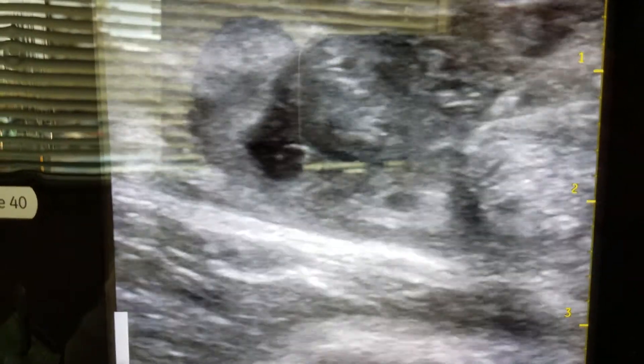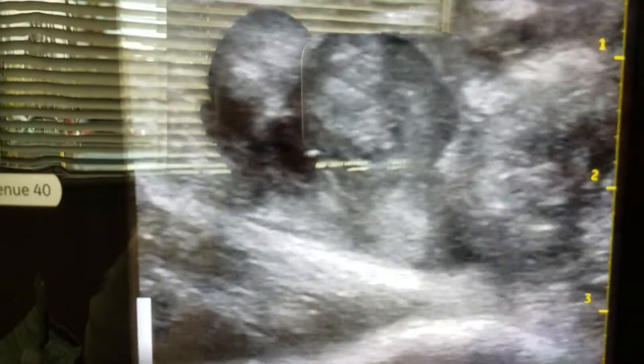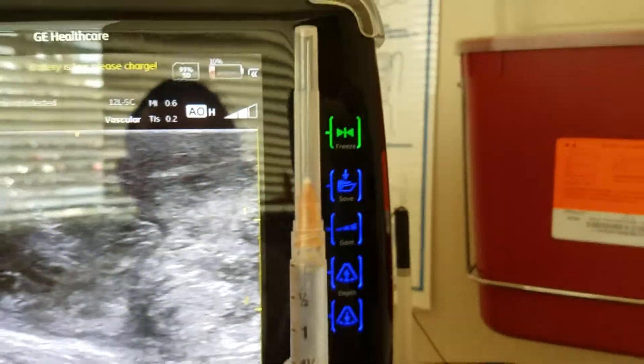We'll go from there with the scar tissue. You can see the retraction. I'm going to point his toes down — as you can see, we get the gap closer. After I put the stem cell in, I'll do what we call plantar flexing, but right now I'm going to leave them in neutral so I can get the stem cell in.